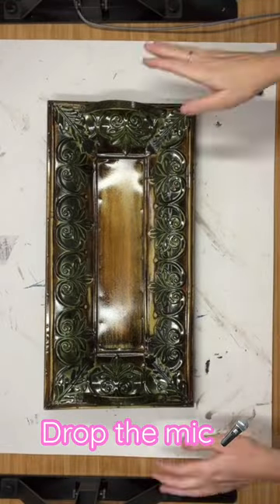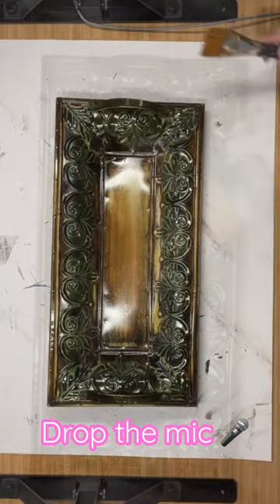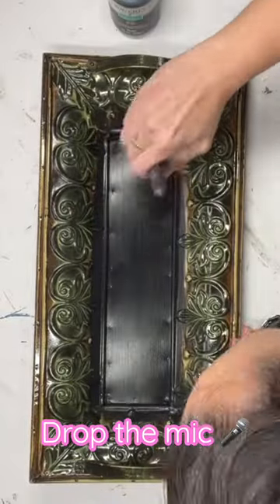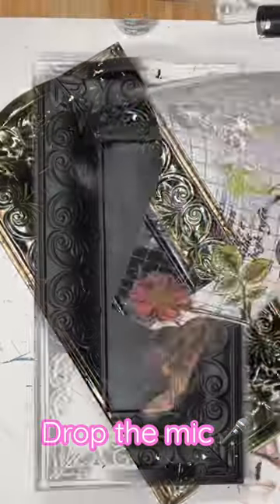We're going to grab this tray that I found at Savers for $4.99. I shellacked it so no dirty stuff comes through our paint. Now I'm going to grab ink by Waverly and paint all of the front. Don't worry about the back — it literally is not visible from any angle.